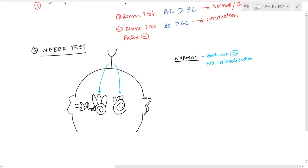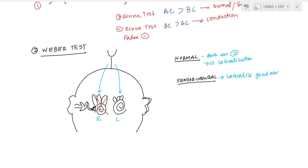If you have a sensorineural problem — let's say in the right ear — the sensorineural capacity is blocked on that side. You will not hear it on the right side; you'll only hear it on the left. So in the Weber test, a sensorineural issue causes lateralization to the good ear — not the ear the patient is complaining of, but the opposite ear.